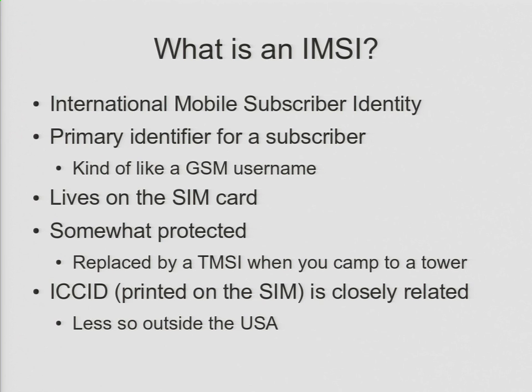An IMSI is kind of a secret. The ICCID — the long string of numbers printed on your SIM card — is fairly closely related. For most U.S. networks, and a lot of networks around the world, you can derive the IMSI from the ICCID and vice versa. So it's not really that secret. Other places do it slightly better and the ICCID is just a random number. Either way, I only mention it because you can derive the IMSI from it in the United States.